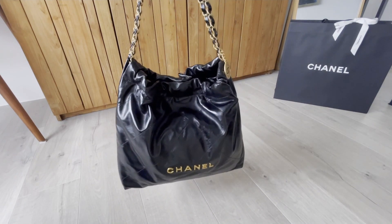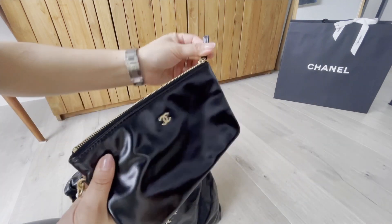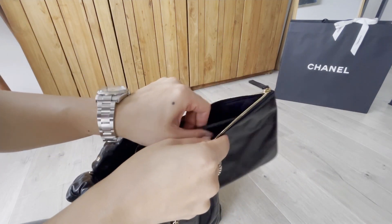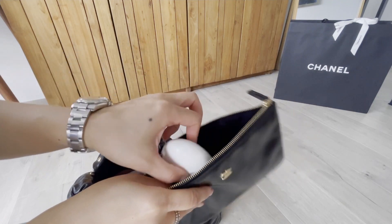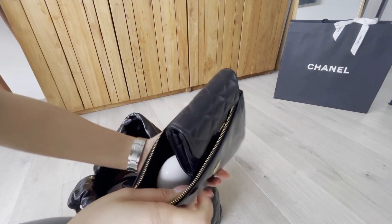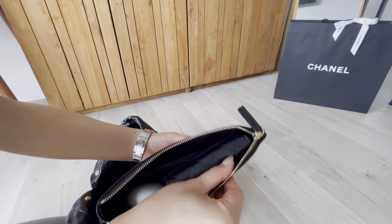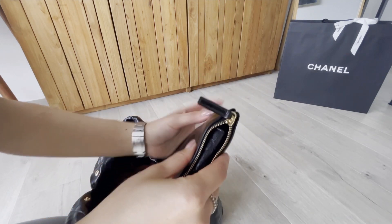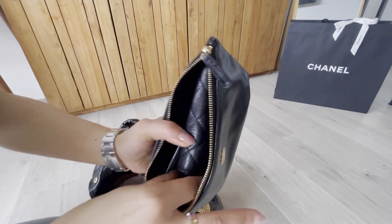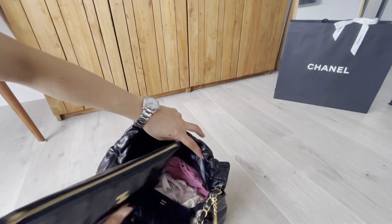The bag looks very edgy and slouchy, and it is just so useful to be able to throw everything inside. If you want some more security, you can put your essentials into the pouch as well. Here I have my iPhone, my hand cream, and my Chanel large pouch. You might have to maneuver a little before you can close it if you're using a large card holder. When I travel I also put my passport in and I can zip it up easily.